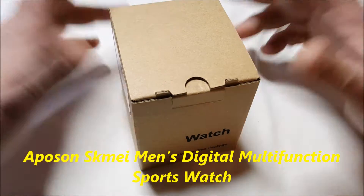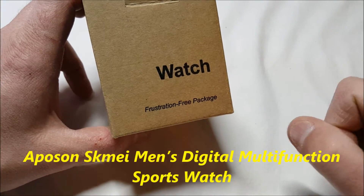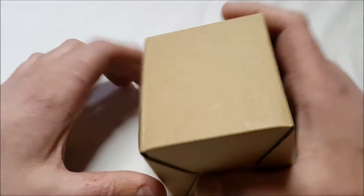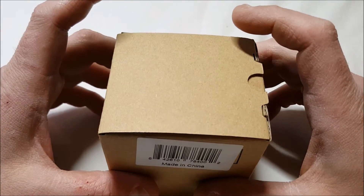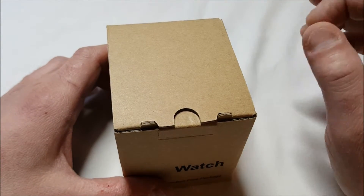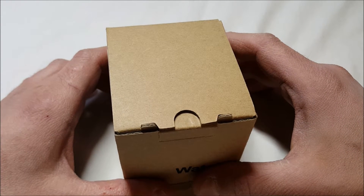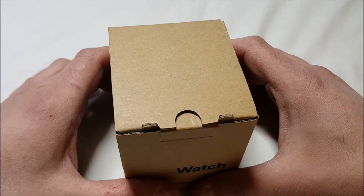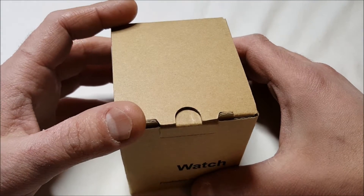Hello! I have another watch unboxing — as you can see on the box, it says 'watch' right there. This is the Amazon frustration-free packaging, so it's not the nice little gift box like the other watches. This is from Aposon, and it's the Men's Digital Sports Watch — Big Dial Digital LED Backlight Alarm Countdown Military 50-meter Water-resistant Multifunction Chronograph Wristwatches Outdoor. Yes, that is the name on the Amazon listing. It's ridiculous, I know.